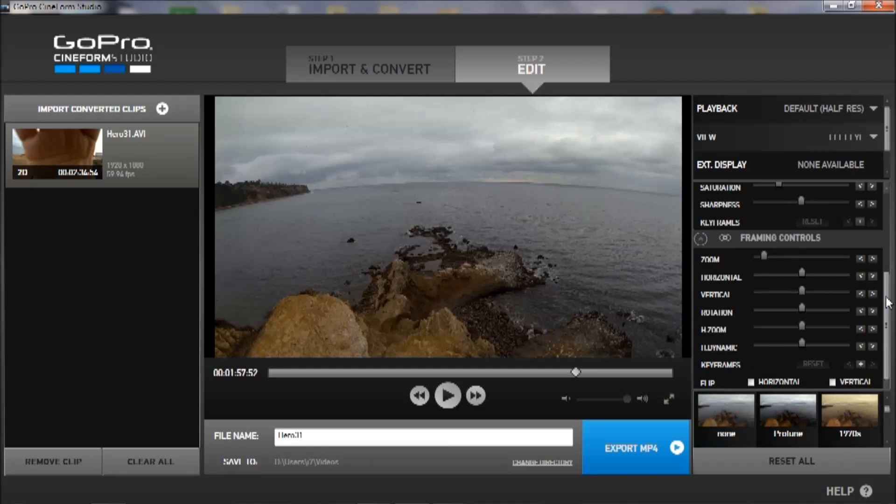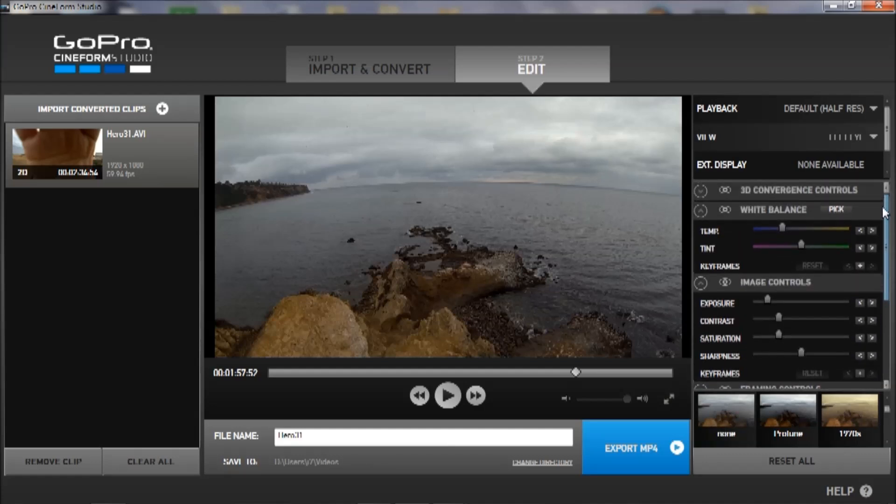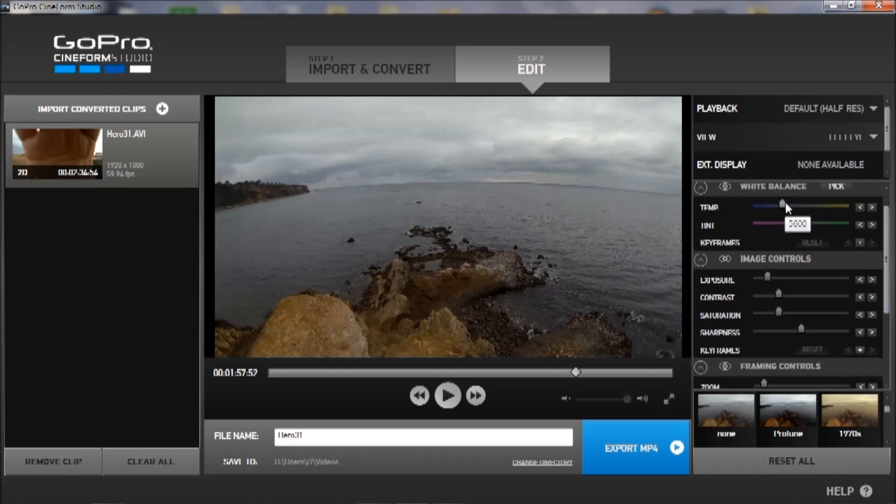Now I'm going to go up to the image control. Actually, white balance — I want to change the white balance to cool it down because it's pretty warm. Somewhere around there would be nice. You can also adjust the tint, but I probably don't need to do that much, so I'll put it back.